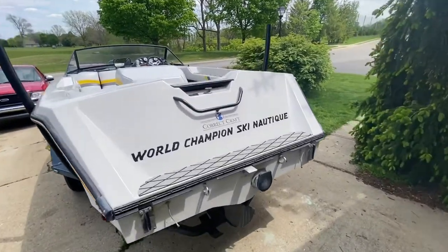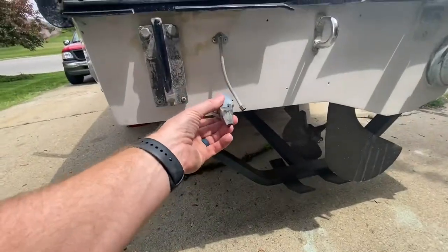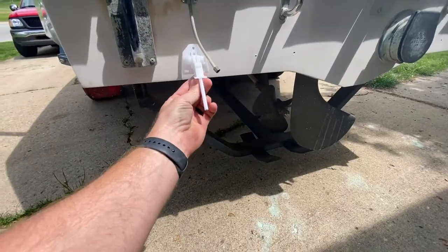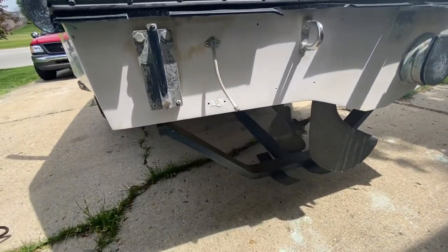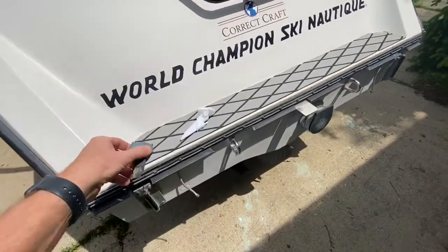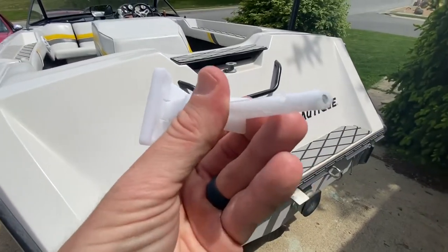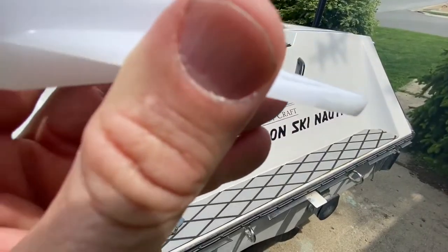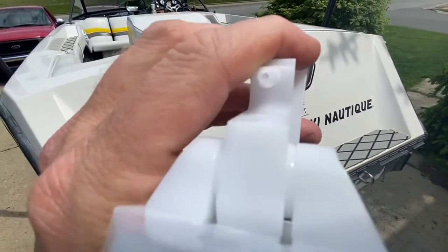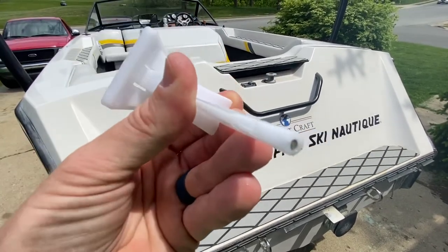In this video we're going to be replacing the pitots — that's what these things are actually called — that pick up the water to give you the speed on your speedometer. Obviously these are not doing great, so we picked up some new ones. But I've got a big problem with these: even though they have the hole right here where it picks up the water to send it through the tube, they never drilled the hole through.